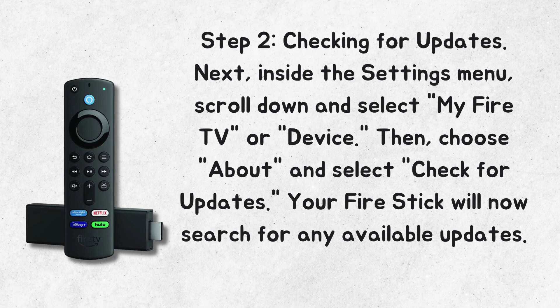Step 2: Checking for Updates. Next, inside the Settings menu, scroll down and select My Fire TV or Device. Then choose About and select Check for Updates. Your Fire Stick will now search for any available updates.